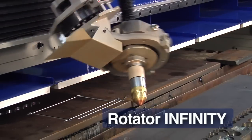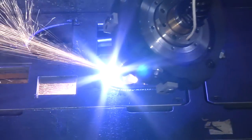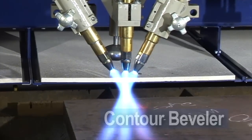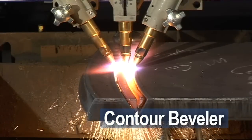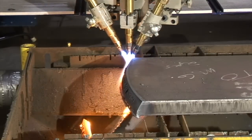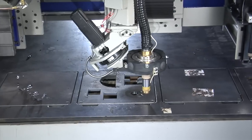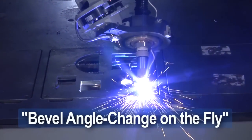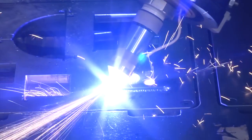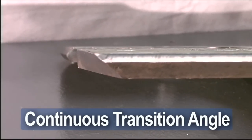Choose the Rotator Infinity with continuous rotation and torch positioning, resulting in repetitive plasma bevel profiles. Or with our OxiFuel Triple Torch Contour Bevel Unit, which contains three torches and provides continuous rotation for cutting both top and bottom bevels in a single pass. The optional bevel angle change on the fly allows controlled variation of bevel angles along a line element, and the bevel angle can be changed in real time, creating a continuous transition angle.